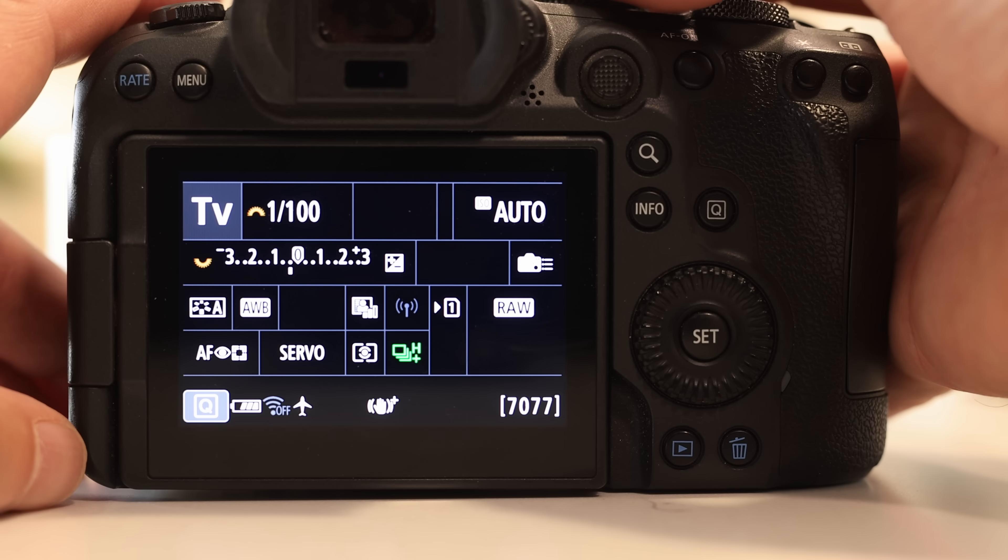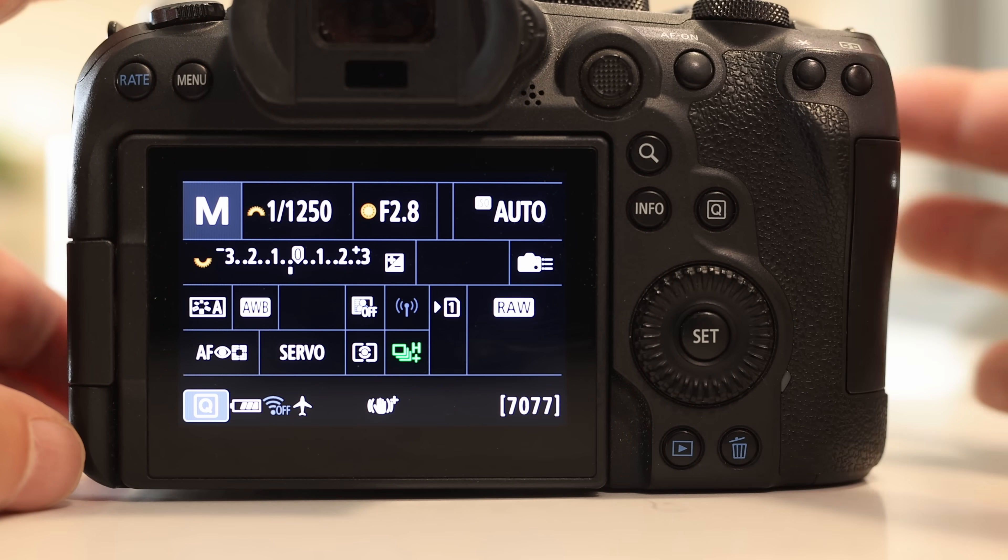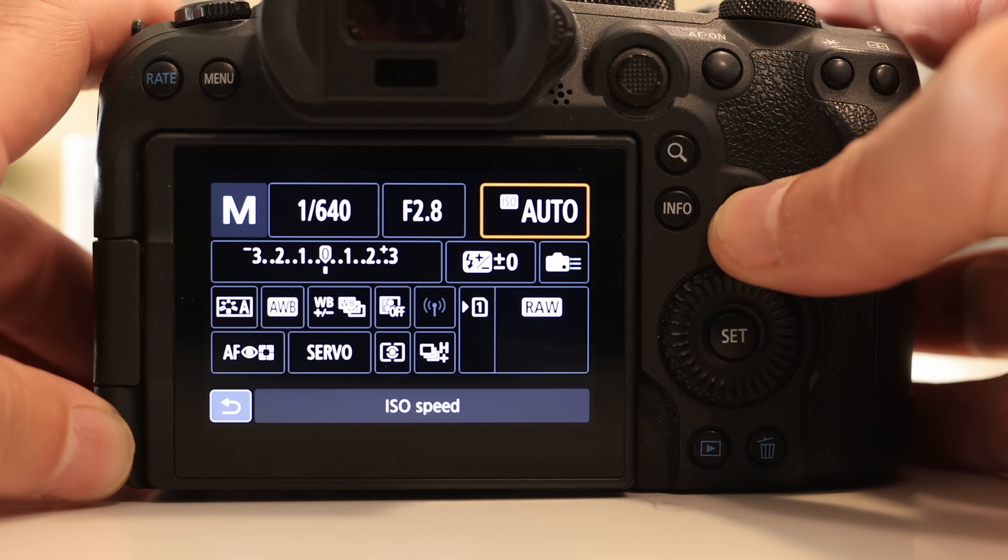So first off, what the heck is shooting in manual with auto ISO? That's when you set your camera to manual, which allows you to set the shutter speed, aperture, and ISO independently. But you only set the shutter speed and aperture manually and set the ISO to automatic, which allows the camera to select the ISO for you. I have a whole video on what this is, which I won't revisit.